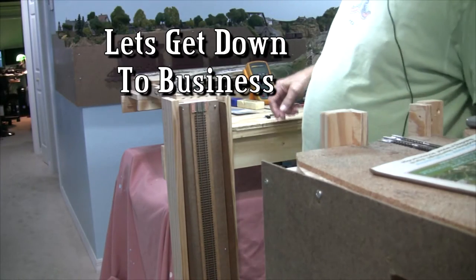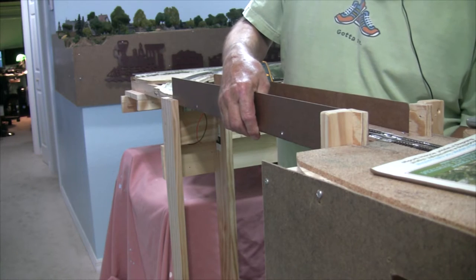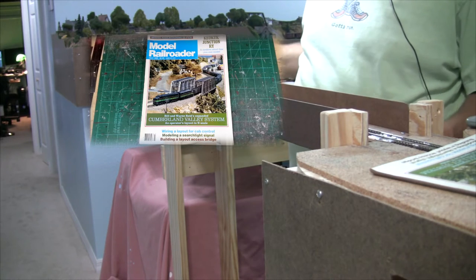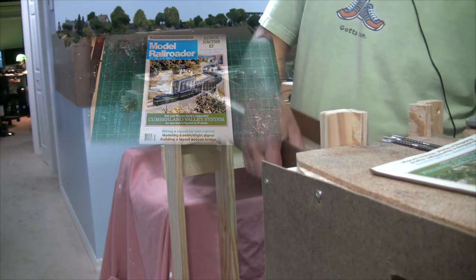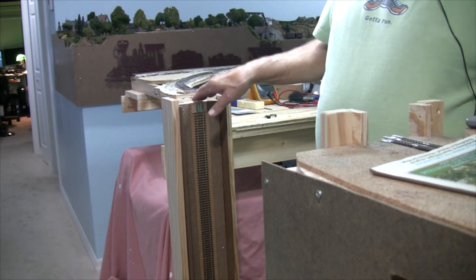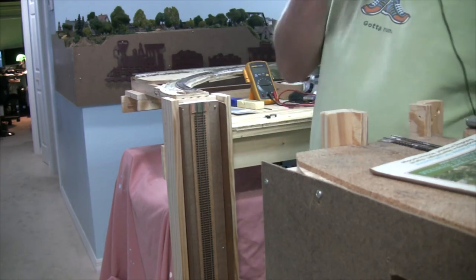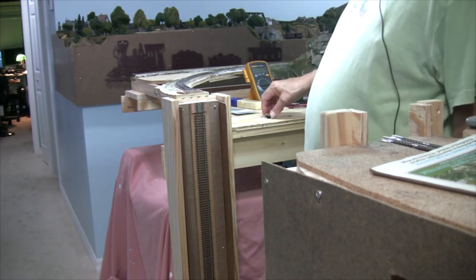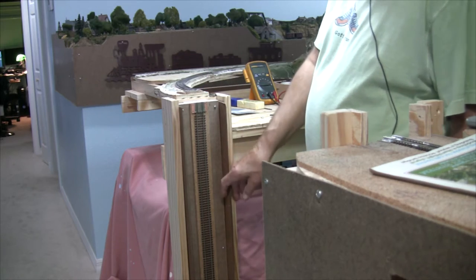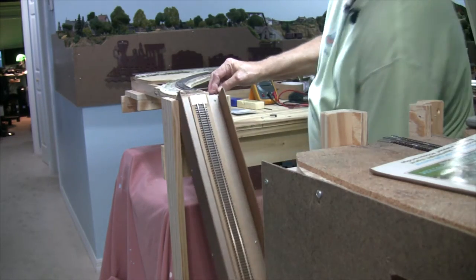We're going to be installing switches for my drop-down bridge. Here is the bridge right here. I followed the instructions on Model Railroaders July 1990 issue. I made some changes — in that issue they put the switches on the inside, so you would have to actually disassemble everything on both sides just to get to the switch if it had a problem. What I'm going to do is mount a switch right here on this side so when the bridge comes up it'll contact the little arm and open up the switch.